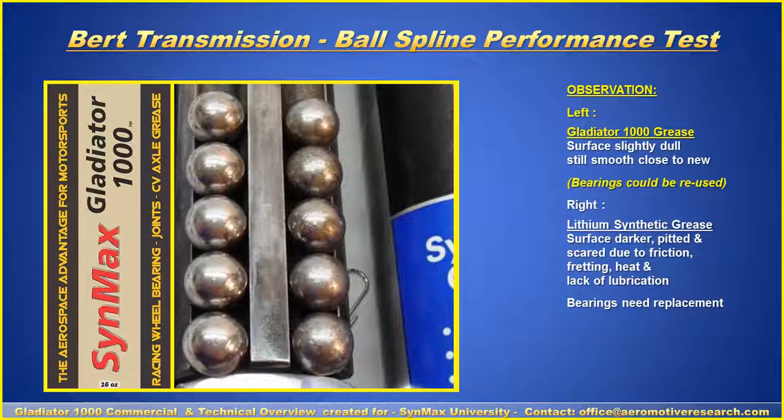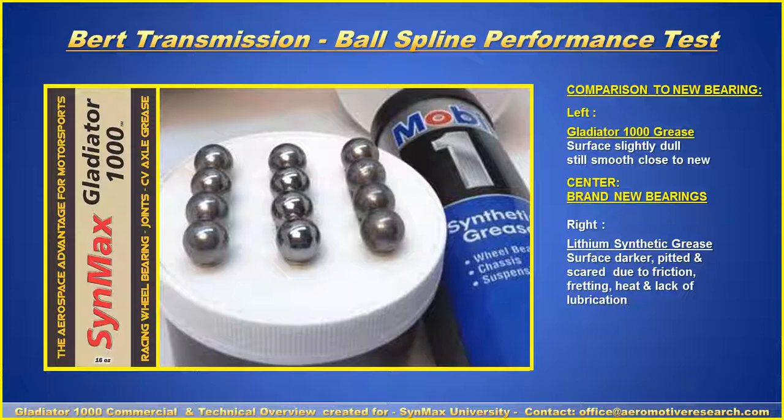In the visual observation, on the left with the Synmax grease, the bearings appear almost like new. On the right with the synthetic lithium counterpart, the bearings darkened, started heating up, and bits and pieces of metal began coming off the bearing surface. A comparison shows brand new bearings in the center, Synmax Gladiator 1000 on the left with only slight wear, and the lithium grease on the right — those bearings had to be replaced.